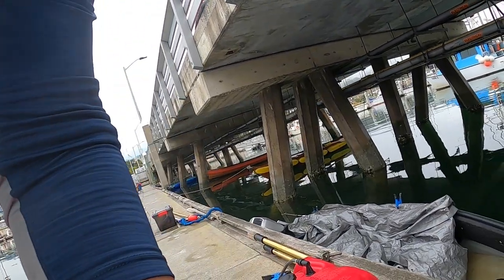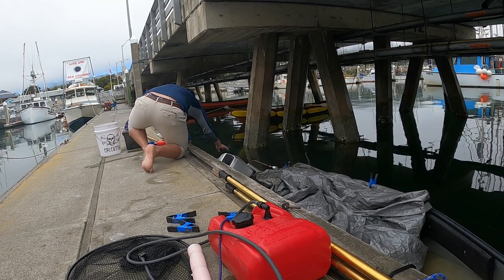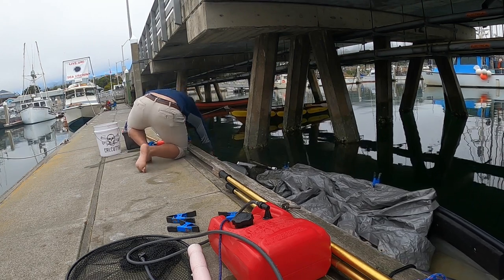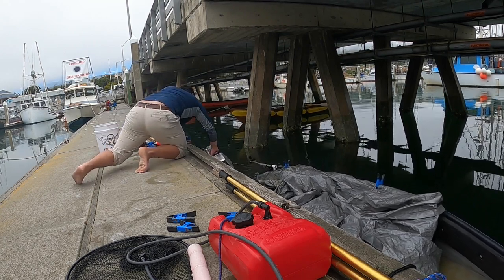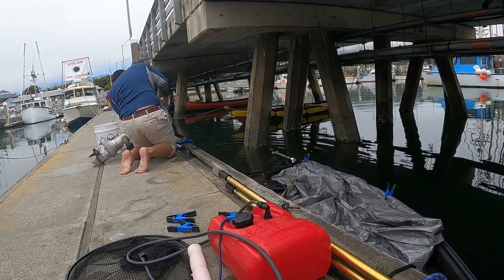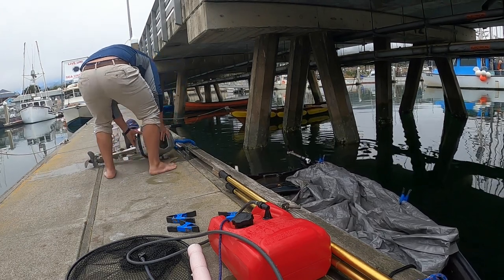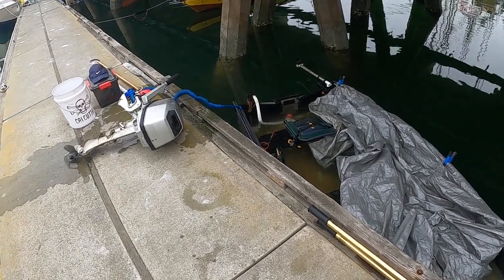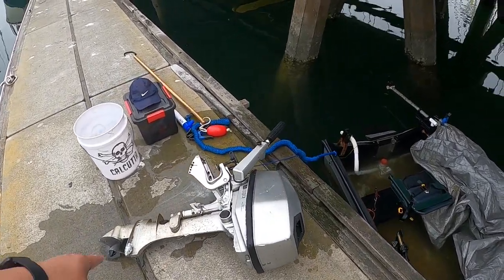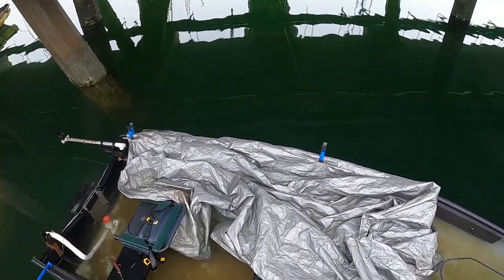Let's see if I can get this motor off. Looks like that did the trick — as soon as I got the motor off, the boat now floats. I'll be able to bail it out. We'll be out of here in no time.